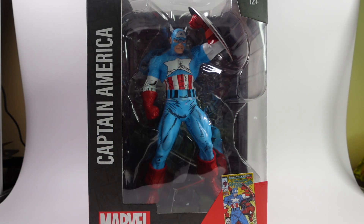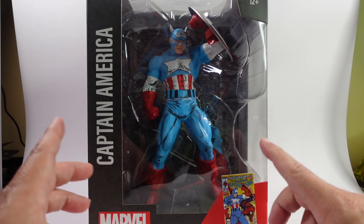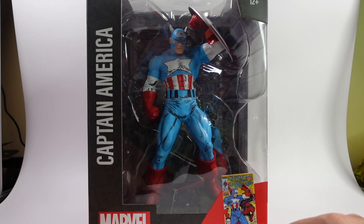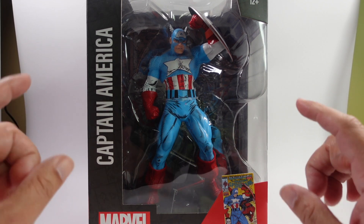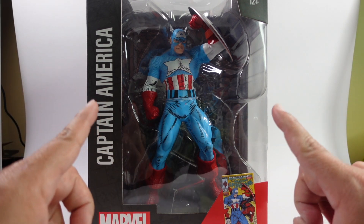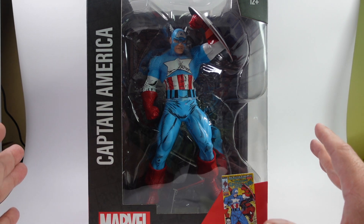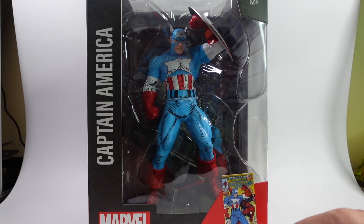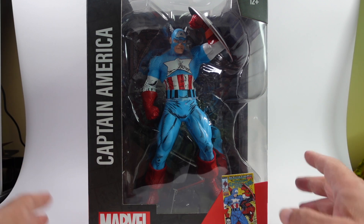Here is the box for the Captain America statue. Thank god Best Buy did not put a label on it — that's where I got mine — but you can also pick it up at Amazon, Target, or wherever you have your McFarlane toy needs.